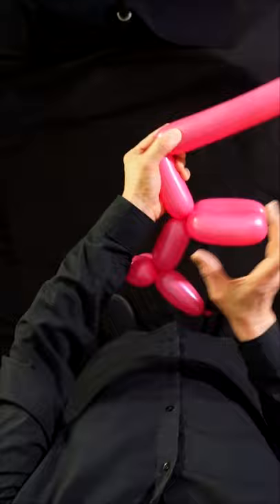Body. And now back legs to match. Make the lock twist. And there you have your dog balloon.